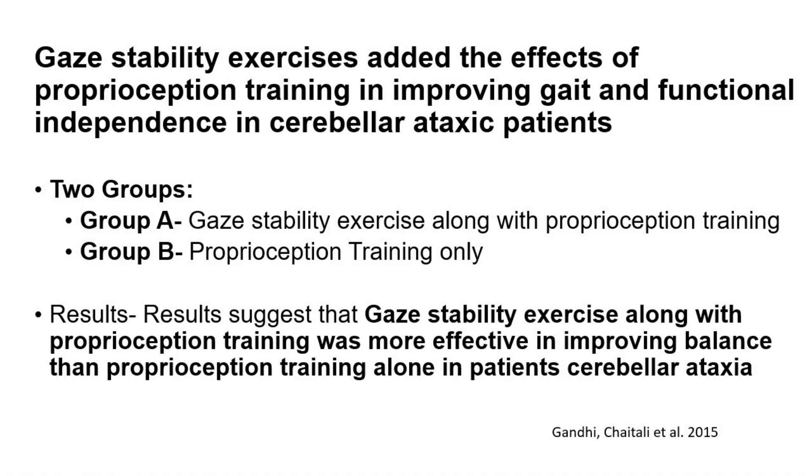Here are a few studies showing the benefits of including gaze stabilization in our exercise program. Gaze stability exercises added to the effects of proprioceptive training improved gait and functional independence in cerebellar ataxic patients. This study had two groups: Group A did gaze stability exercises with proprioceptive training, and Group B only did proprioceptive training. The results showed that gaze stability exercises along with proprioceptive training were more effective in improving balance than proprioceptive training alone in patients with cerebellar ataxia.